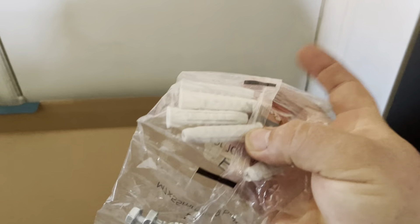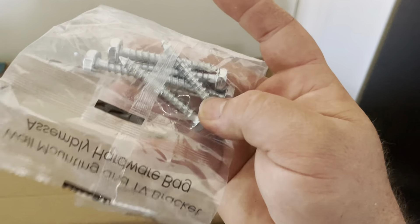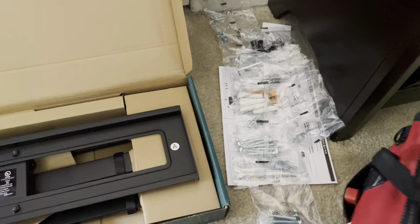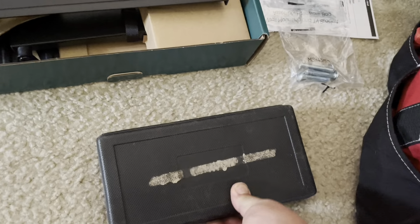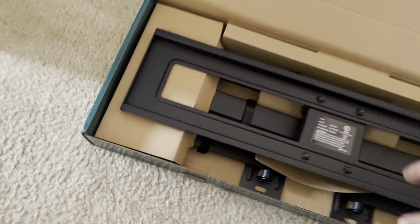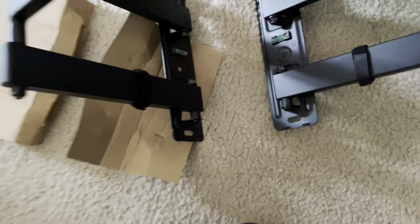In my case I'm going to have to use a few of these anchors because in this apartment building it's always complicated to find the stud. Every time I put a TV mount in an apartment it is always difficult to find the stud, either because they have metal or a mix of metal and wood. It's more difficult to find with a magnetic stud finder.